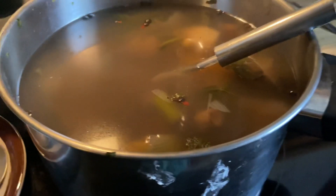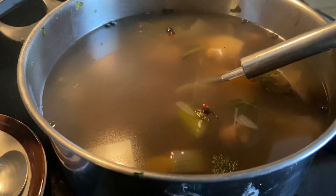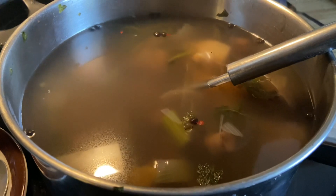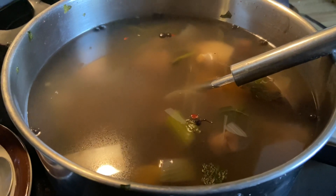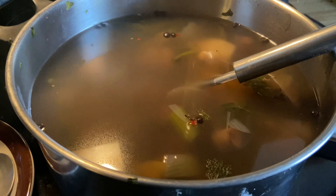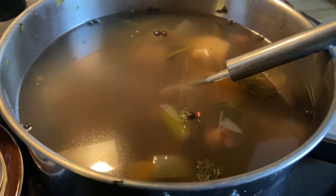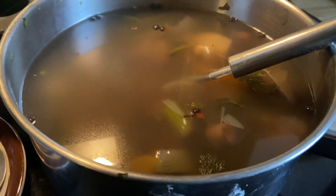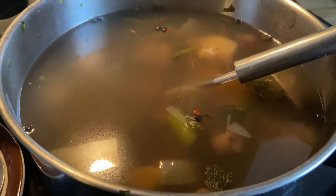So here in a big pot I've combined mushrooms, lots of onion and garlic, celery, turnip, rutabaga, carrot, salt to taste, some black pepper, and some pimento or allspice grains.